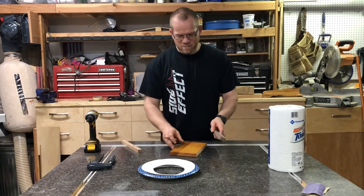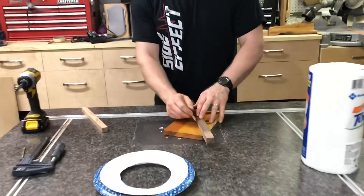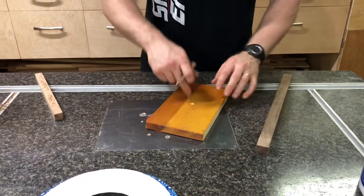One thing that you'll need to do is mark the center of this. We can get a straight edge and line it up with each corner, draw a line, then line it up with each corner again, draw another line, and then we have this X.